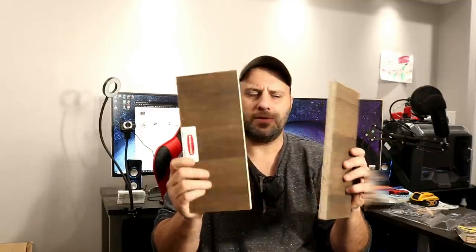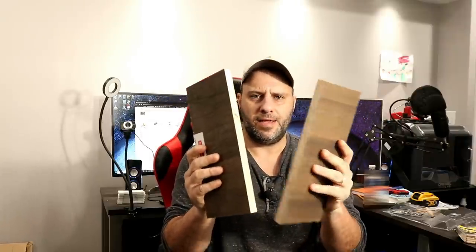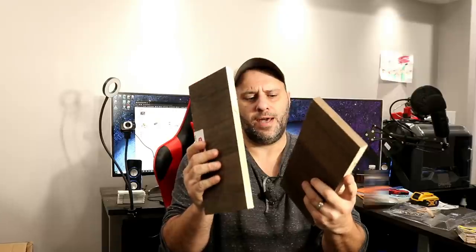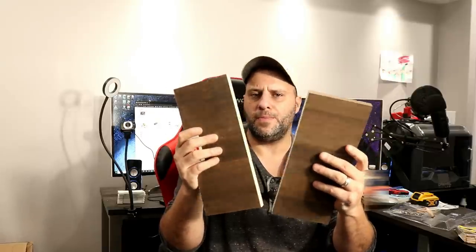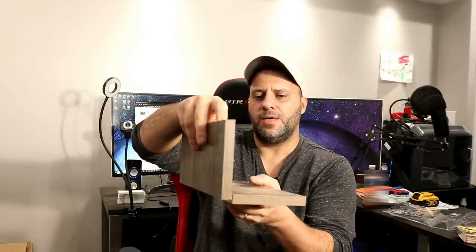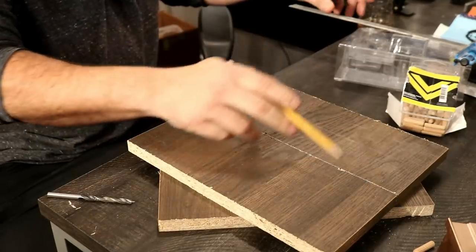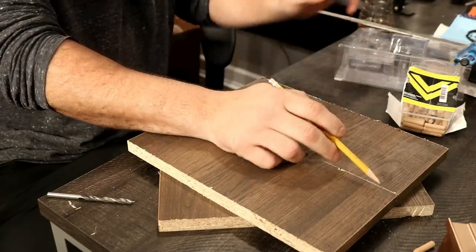Today I've got two pieces of scrap shelving that I'm not going to use anymore, so I think this is going to be perfect for our test. It's pretty cheap material, and a lot of people use this for shelving. What a lot of people want to do is either butt something up like this or up on top. Before we can use the jig, we've got to measure this out and make sure that our dowels are going to line up.